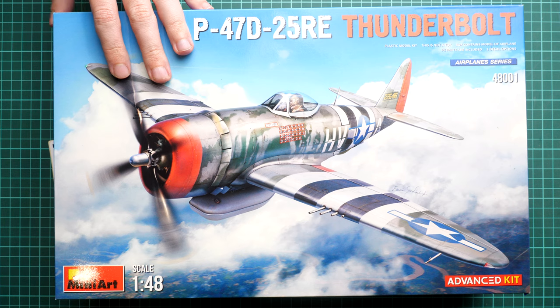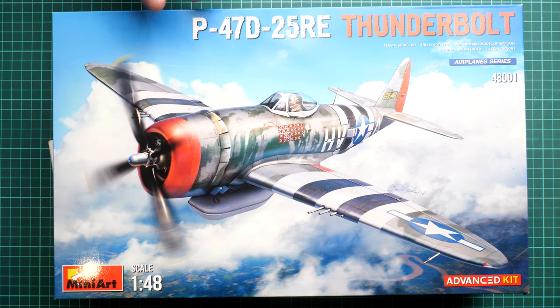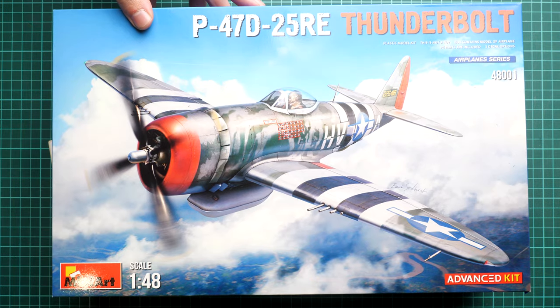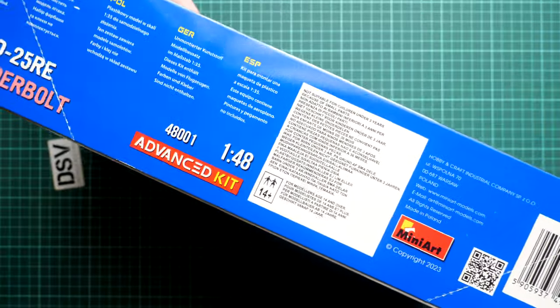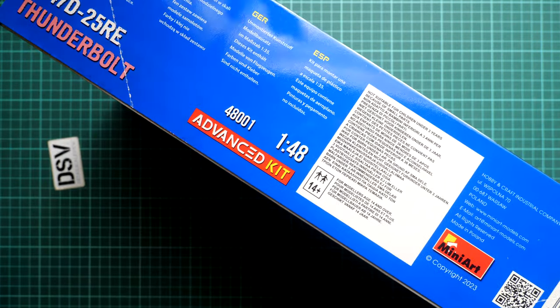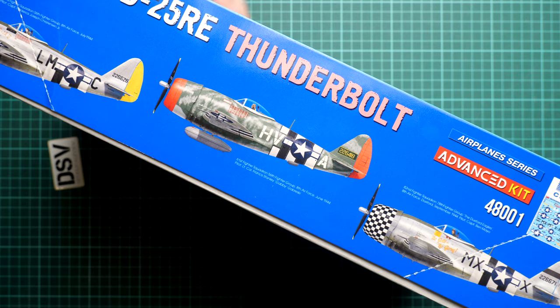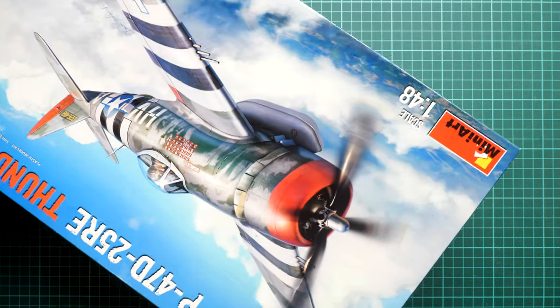First of all, the box size is exactly the same — here you can see a comparison with my hand. In my opinion the previous version, the basic kit, has a bit more beautiful box art, but that's my personal opinion. Here we have also some safety markings and the address of the manufacturer, and on the opposite side you can see three marking options included — not two, just like in the basic kit.